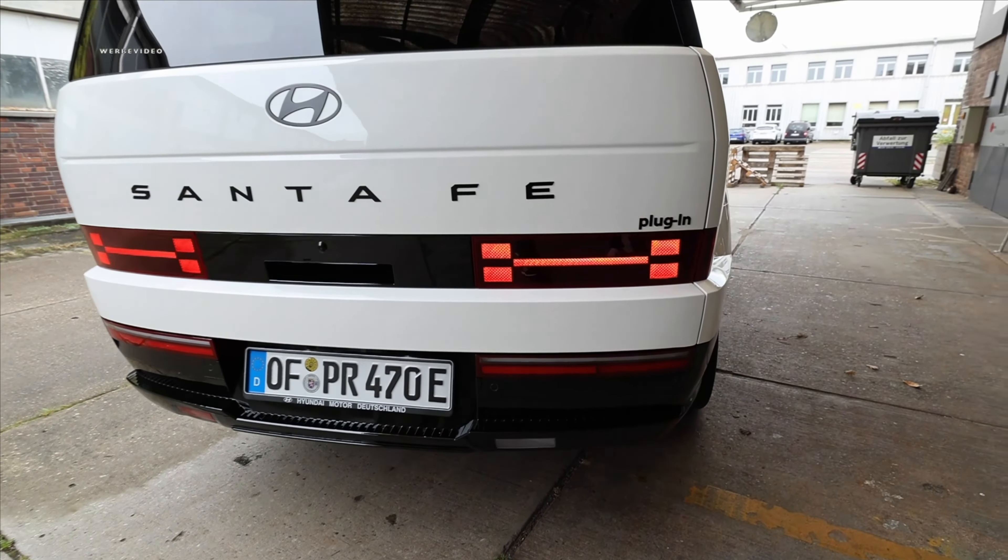The Santa Fe is 4.83 meters in length, standing at a height of 1.72 meters. With the roof railing it's 1.77 meters. It is 1.9 meters wide, and with the side mirrors it exceeds 2.10 meters — approximately 2.21 meters in the left highway lane. It has a sizable wheelbase of 2.61 meters. On the left side there's a fuel tank that can hold up to 67 liters when completely filled.